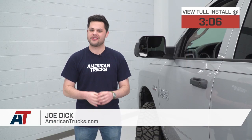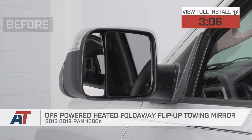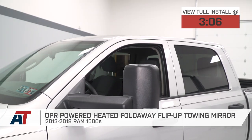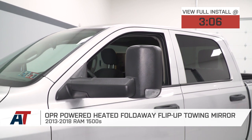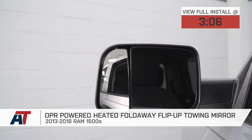Hey guys, Joe from American Trucks. In this video, we're gonna be going over the OPR-powered heated fold-away flip-up towing mirrors with turn signal, puddle lights, and temperature sensor in texture black, fitting all 13 to 18 Ram 1500s.